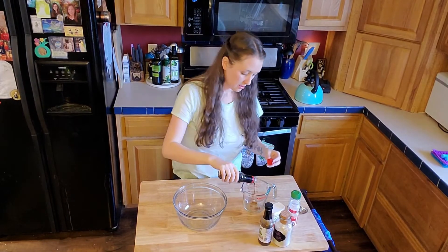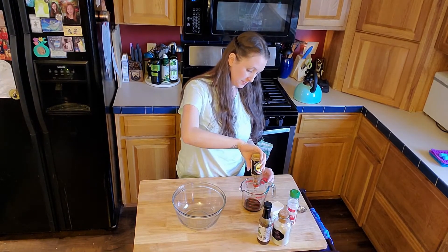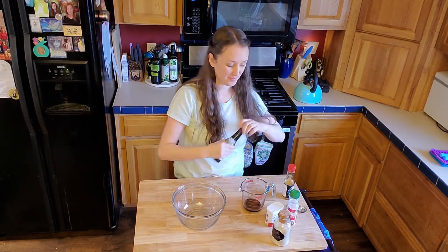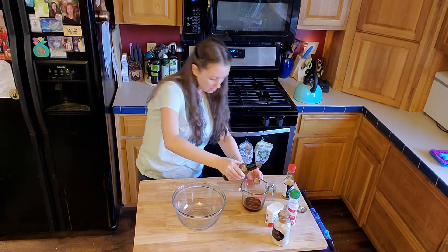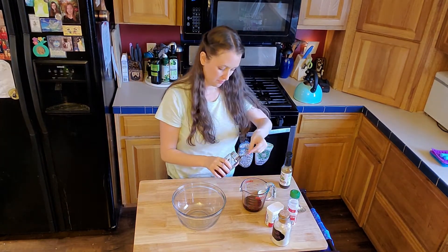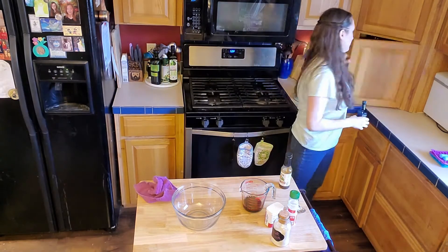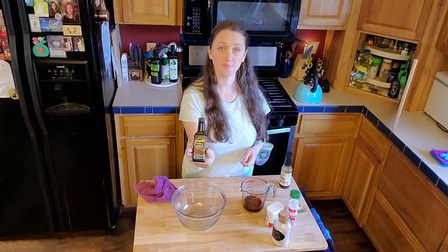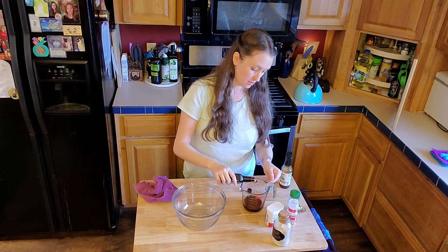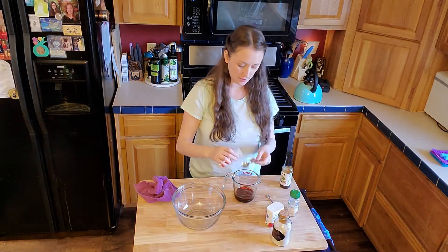We're going to start off making a marinade for our beef jerky. In this there's going to be one-third cup soy sauce, one-third cup Worcestershire sauce, half a teaspoon of honey, a dash or an eighth of a teaspoon of liquid smoke, one teaspoon of garlic powder, one teaspoon of onion powder, and ground pepper and salt — the garlic powder, onion powder, pepper, and salt are all one teaspoon each. This makes a pretty basic flavor for your jerky — it's really good.